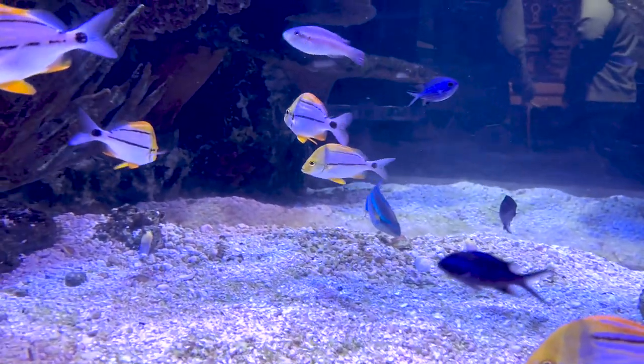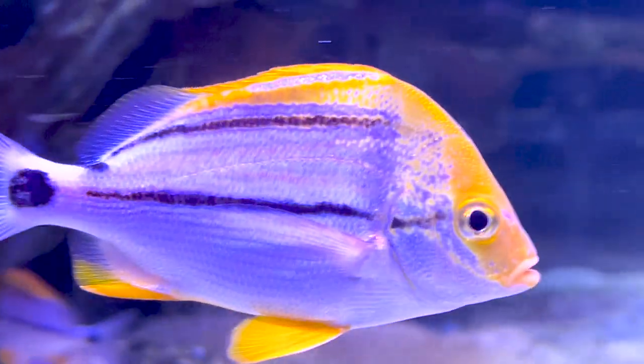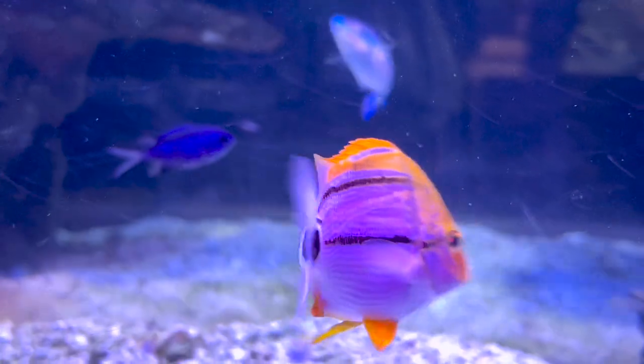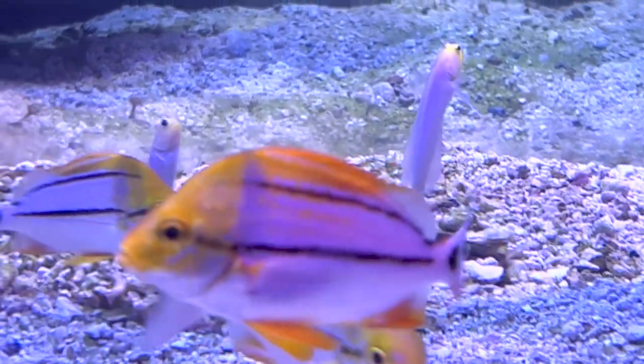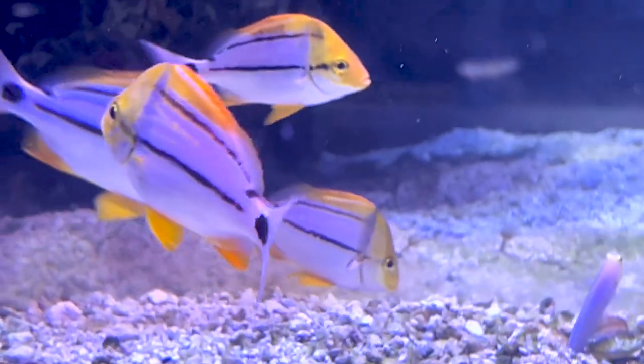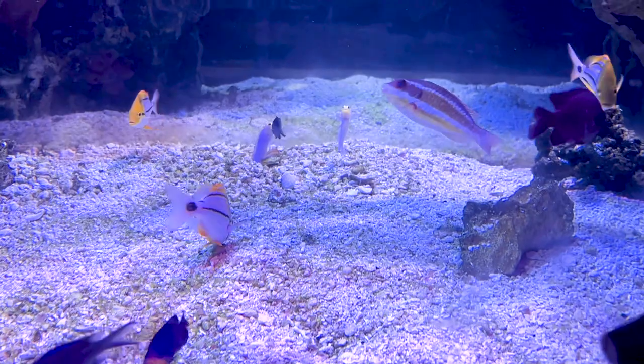Aggressive fish like triggers and groupers are super hard on other fish - they nip at fins and chase fish. You don't want to put pork fish with these because they're going to end up hiding, and they could even perish if they're not able to come out and eat.